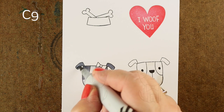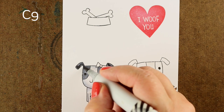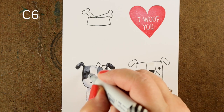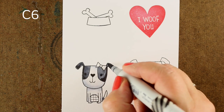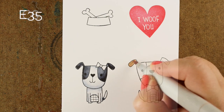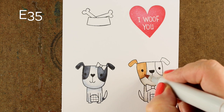So one dog is black and white — my little Vienna — and I'm going to use a couple of different grays to add a little shading. You won't see a lot of the shading once you look through the epoxy on top, but I can't help but shade things. You can make them as simple or as complex as you'd like.